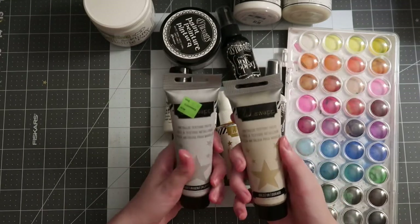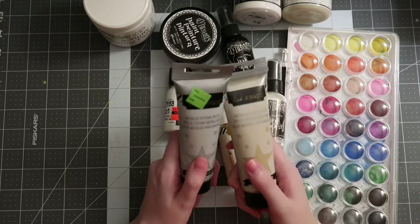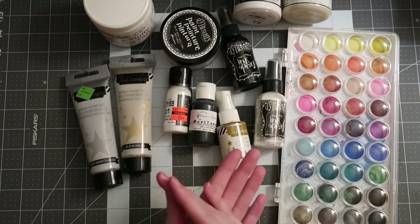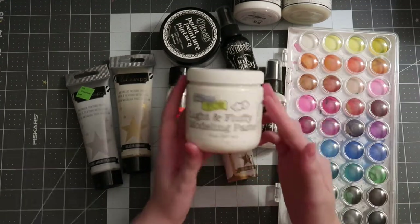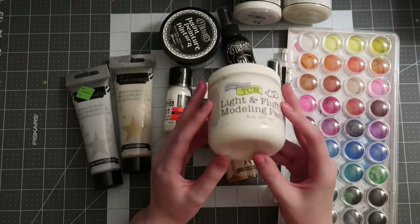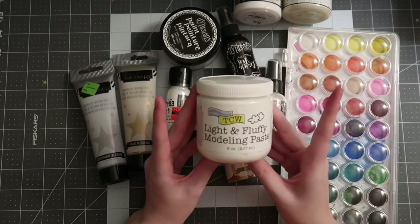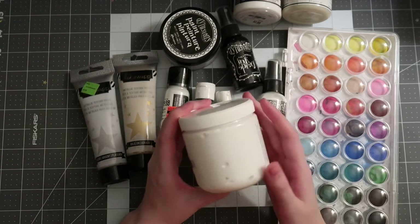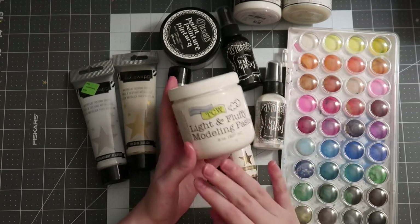I love modeling paste — I love gel and dimensional textures because they go with one of my favorite tools we'll discuss in the second part of this video. Modeling paste is so easy to use: put down a stencil or whatever you want to run it through, apply the paste, and it dries pretty quickly — you can always use your heat gun to accelerate drying. This tub was around six dollars from Amazon, and I'll try to have all of these linked below for you guys.